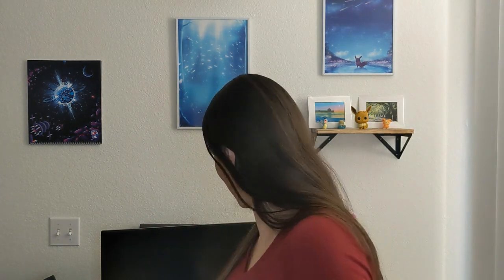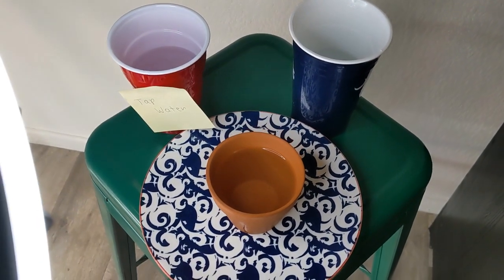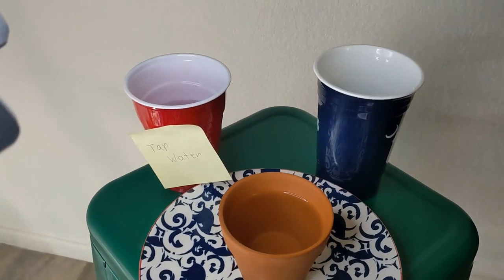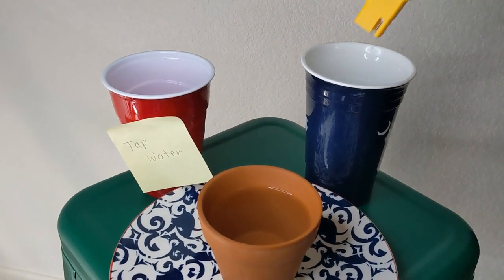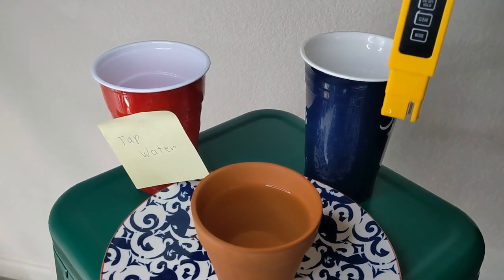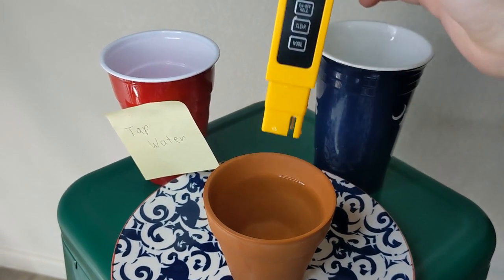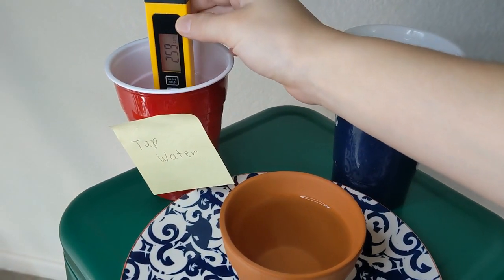What I did is I filled a terracotta pot — this one right here — with distilled water. Then I got a plastic cup and also put distilled water in it; that distilled water is 0 ppm. And just for fun, I filled a cup with tap water to show you the tap water quality in my area and why I always buy distilled water.